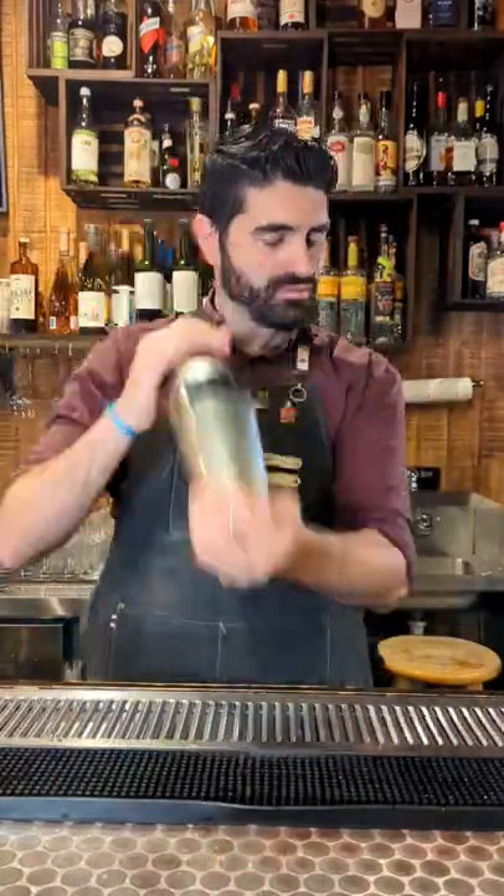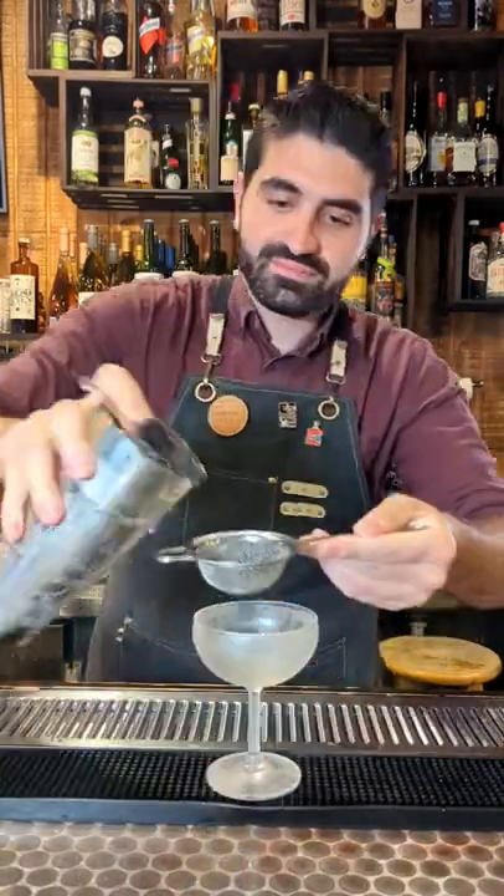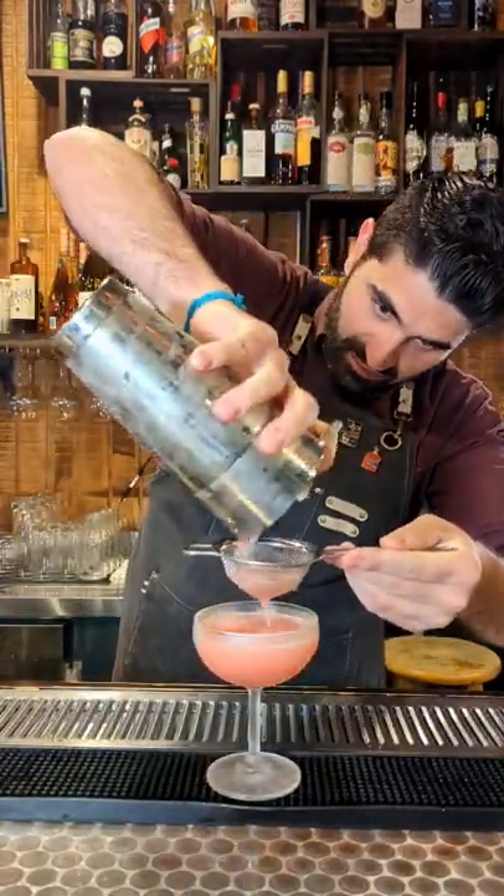We're going to add ice to our shaker, lock it up and shake it up, and then we're going to double strain it into a chilled coupe glass. And that is about it. Enjoy!